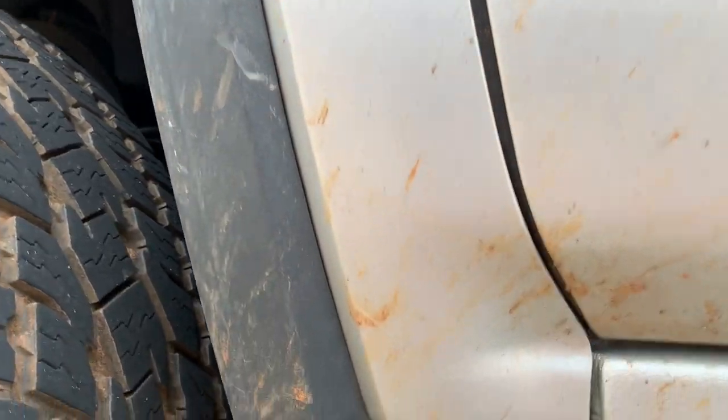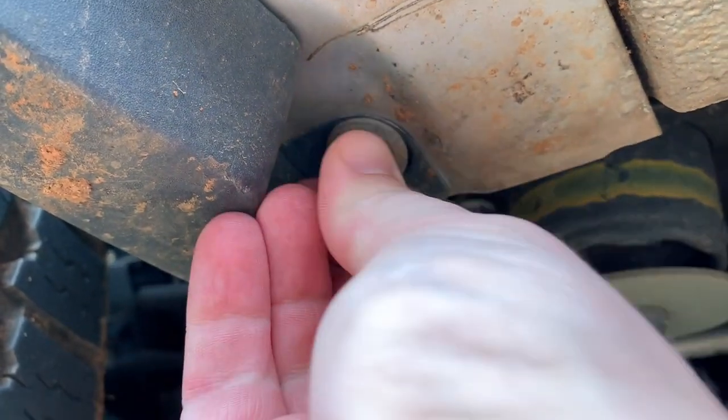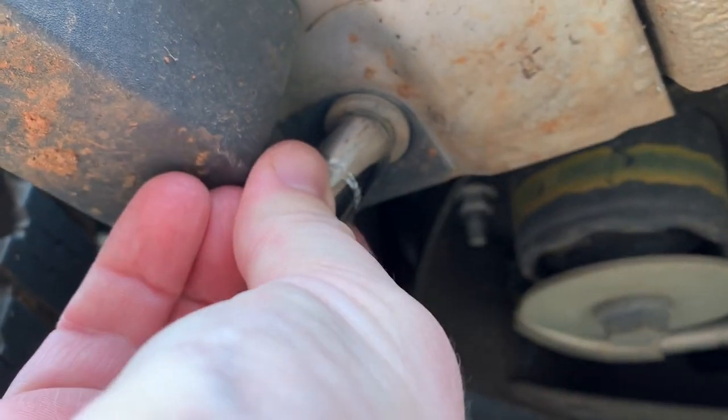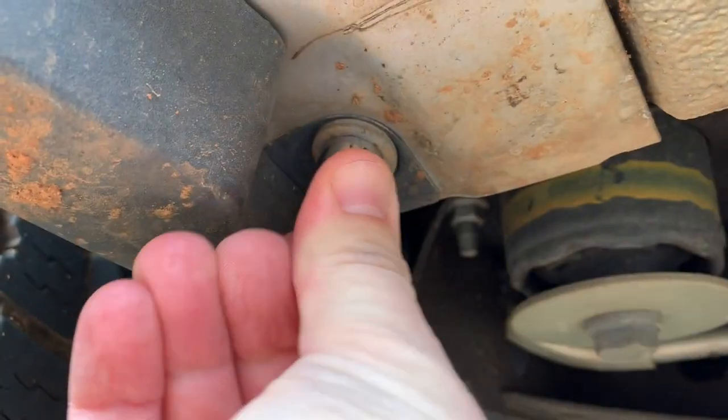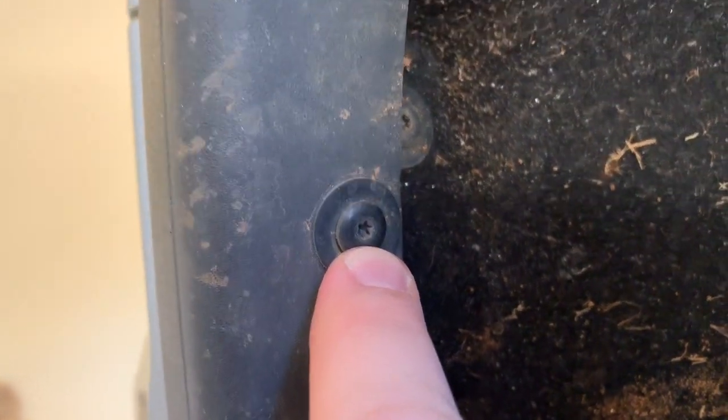You need to make sure you remove this bolt at the bottom of the fender flare before you start trying to remove anything, or you will break all the clips. It is a 13 millimeter socket. This particular model has some star torx bits — one, two, three, four, and five — so go ahead and remove those on both sides of the truck.